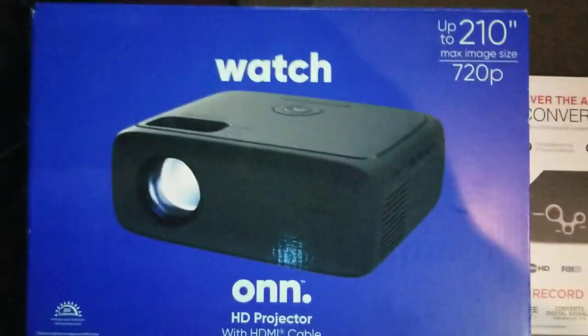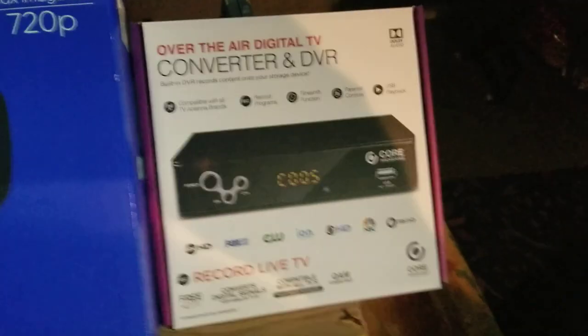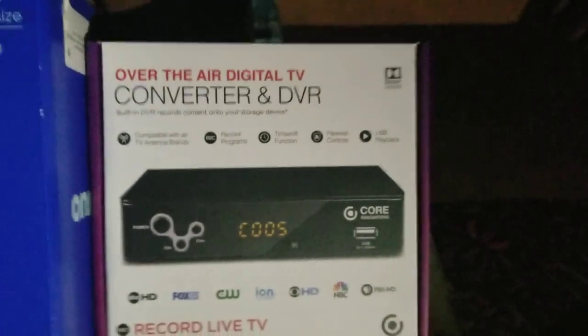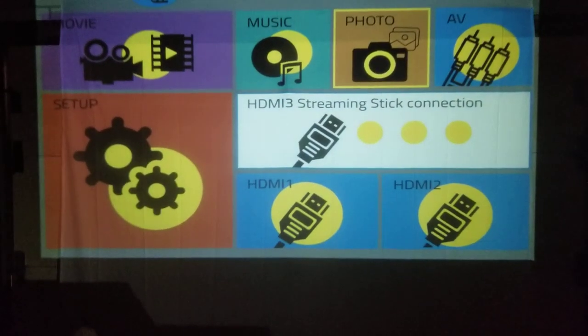The projector comes with an HDMI cord, so you will connect this into your HDMI port on the side. Right here there are two ports — I have my Roku hooked up to one and the converter box hooked up to the other one.